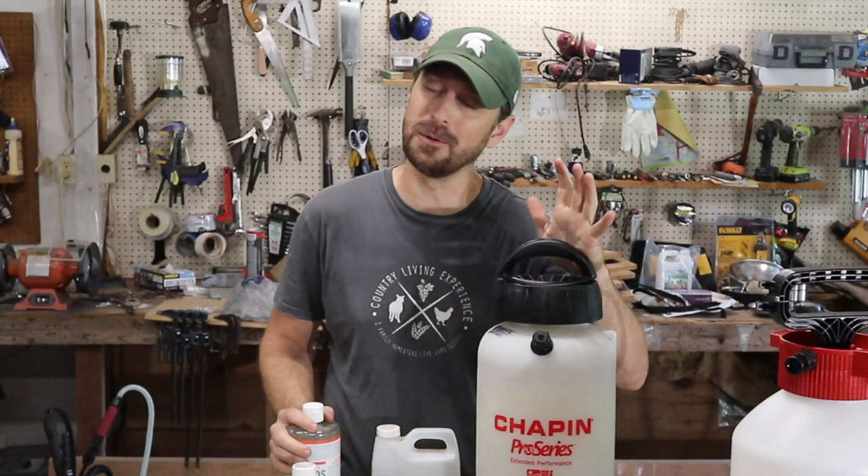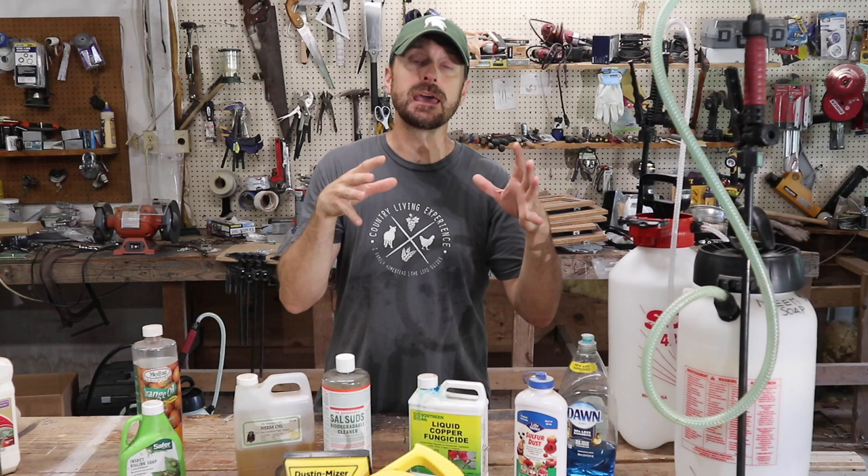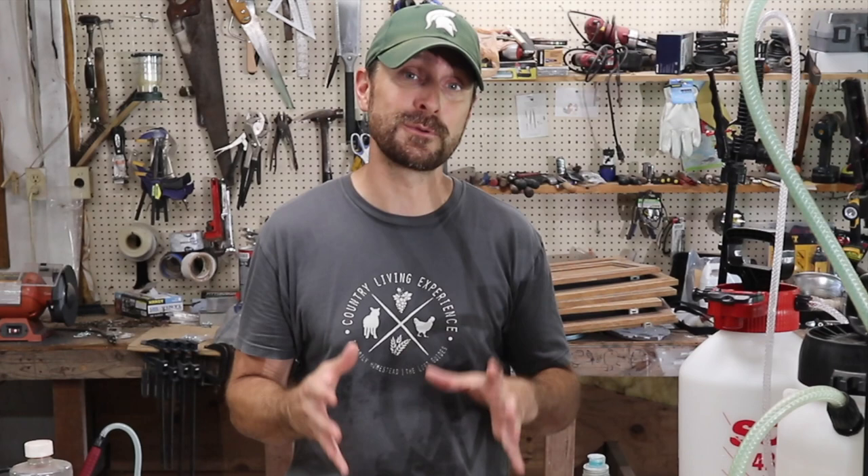Every single one of the products that I use on a weekly or sometimes daily basis, I will list in the description below, so go down there and check them out. When talking about each one of these, we're going to talk about its properties and what it actually does for the plant or against the disease or insect. Please forgive the fan noise next to me — it's already 93 degrees here in Northeast Texas.